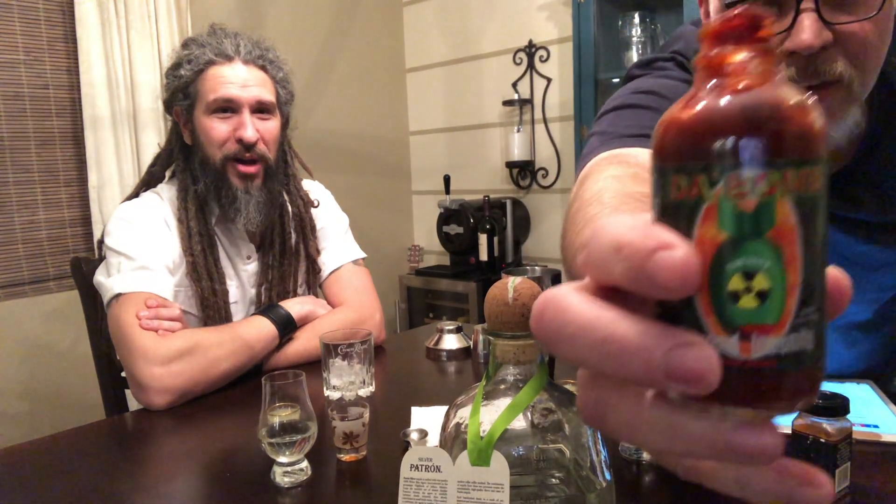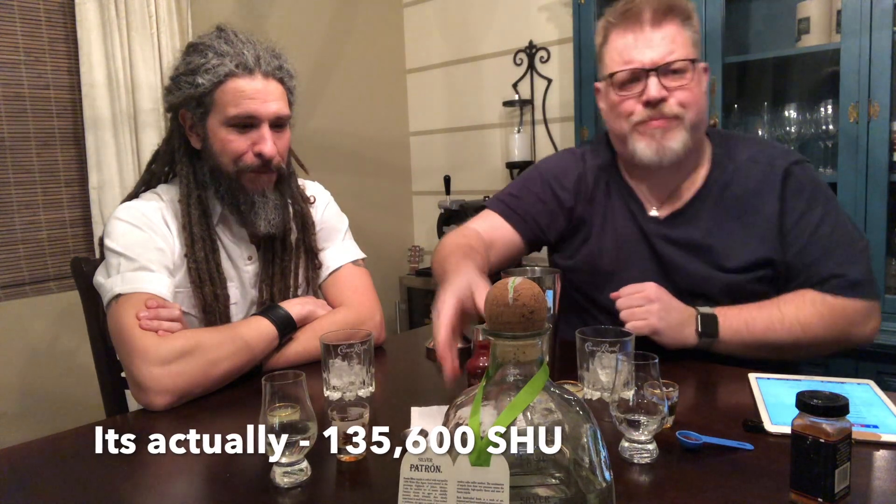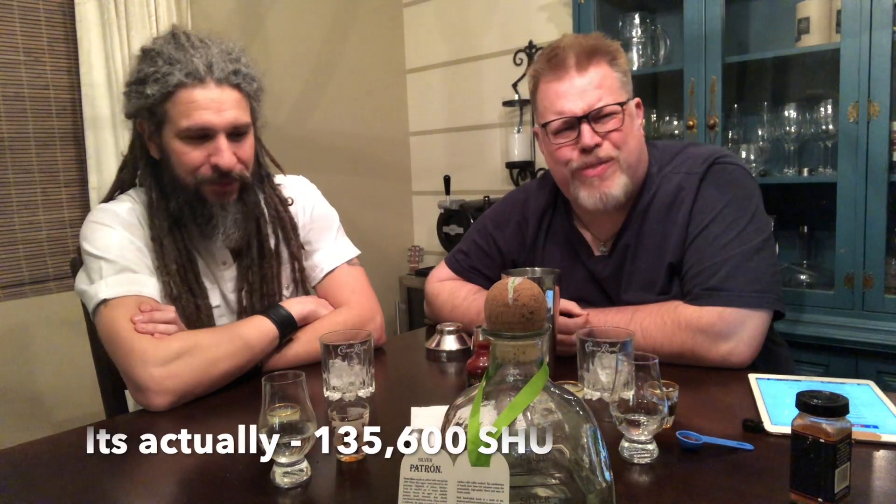Our main ingredient — if anybody's watched Hot Ones, this is the one that most people freak out about. It's called The Bomb — 134,600 Scoville or so. Give or take.